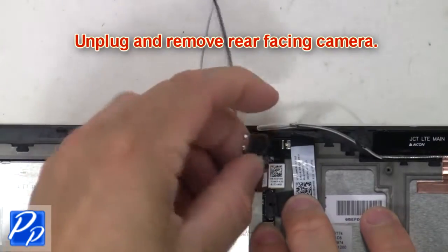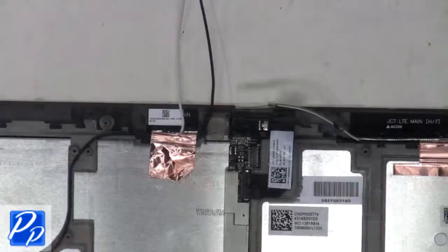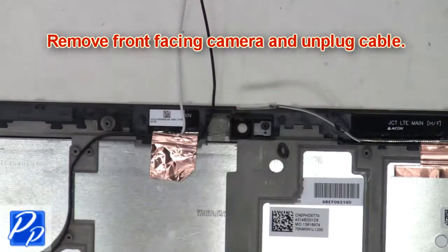Now unplug and remove the rear-facing camera. Next, remove the front-facing camera and unplug the cable.